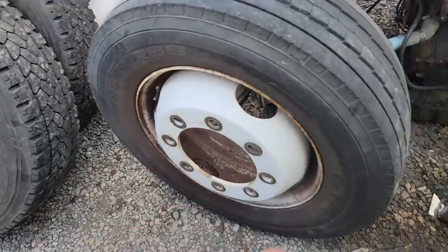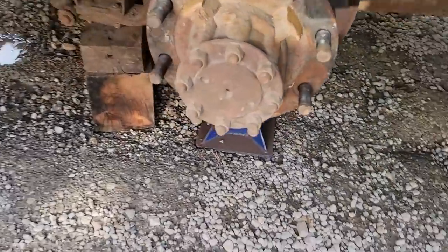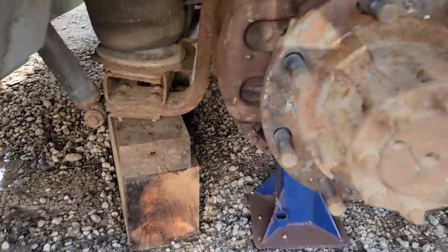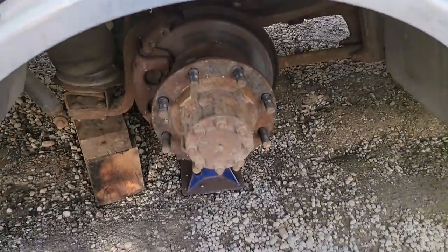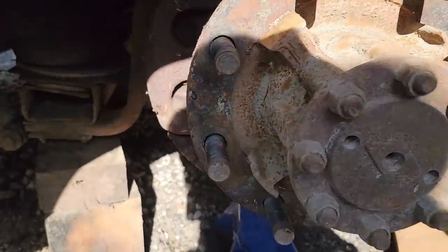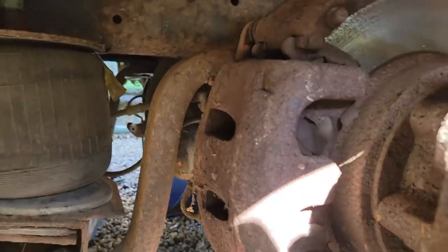The next step is to get this side apart, get the axle out, get the caliper off. I've got jack stands under everything and some cribbing because we've got a lot of rain coming and we don't want anything to shift and fall. We're also going to see about getting the wheels sandblasted and repainted - he'd like aluminum, but 19.5-inch 8-lug wheels are fairly costly in aluminum.